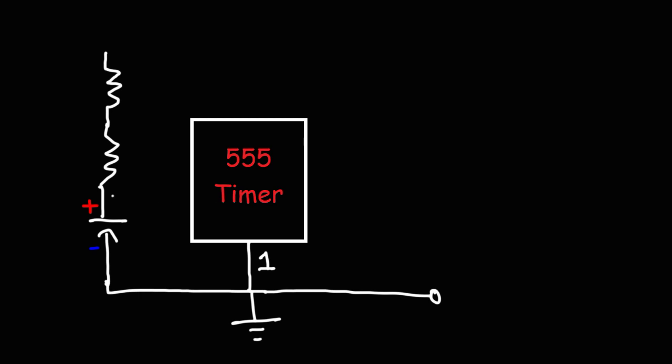The positive part of the capacitor will be attached to pin number 2, and at the same time, pin number 6. Pin number 2 is the trigger pin; pin number 6 is the threshold pin. We're going to call these R1, R2, and C1. Between R1 and R2, we're going to connect that to pin 7, the discharge pin.